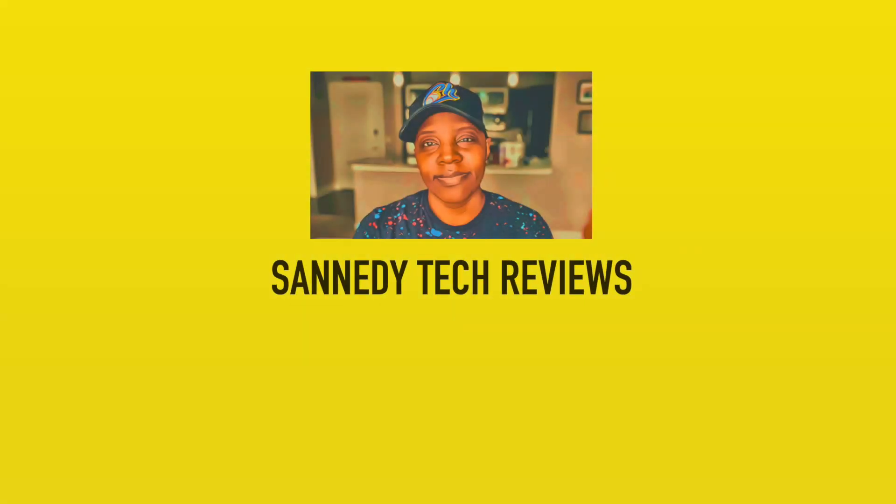Anyways, thank you for tuning in. Thank you for listening to Sanity Tech Reviews. I'm going to be back again soon with more reviews, I promise. Because I like earbuds and gadgets and headphones and drones and cameras and stuff like that — I just love it. So thank you for watching. See you next time, and peace.